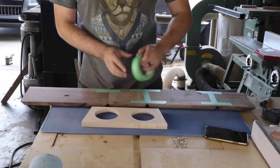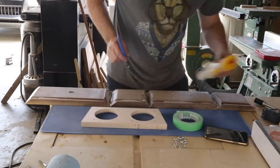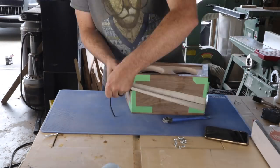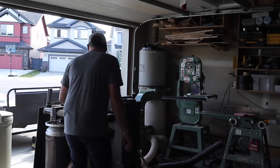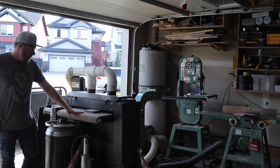I used the masking tape trick to limit as much squeeze-out as I could, but Rockler sent me these amazing band clamps to aid with the glue-up of the box. I put affiliate links in the description for most of the Rockler products I use in this build. With the glue drying, I started the process of milling up parts for the leg assembly of the box.